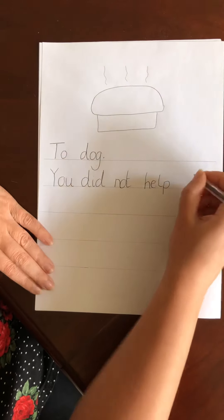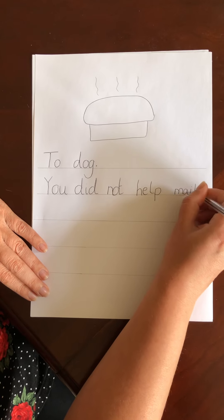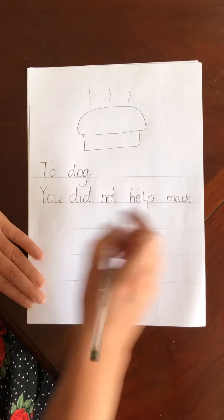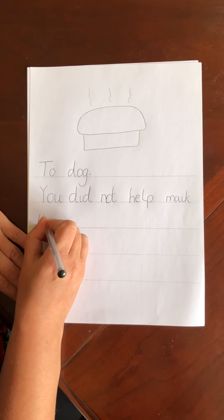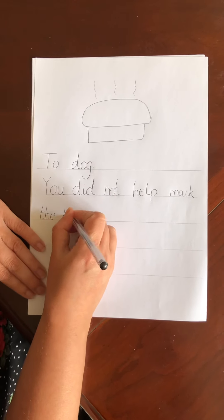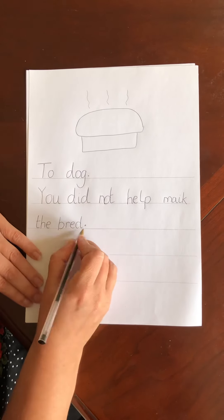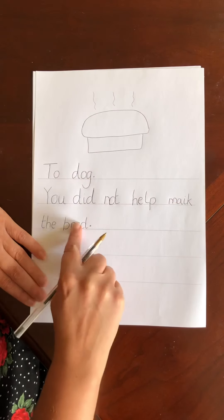Finger space. HELP, finger space. MAKE — M, A, K. YOU DID NOT HELP MAKE. Now THE — another tricky word. THE. BREAD — BR, E, D. Full stop, because that's the end of our sentence. YOU DID NOT HELP MAKE THE BREAD.